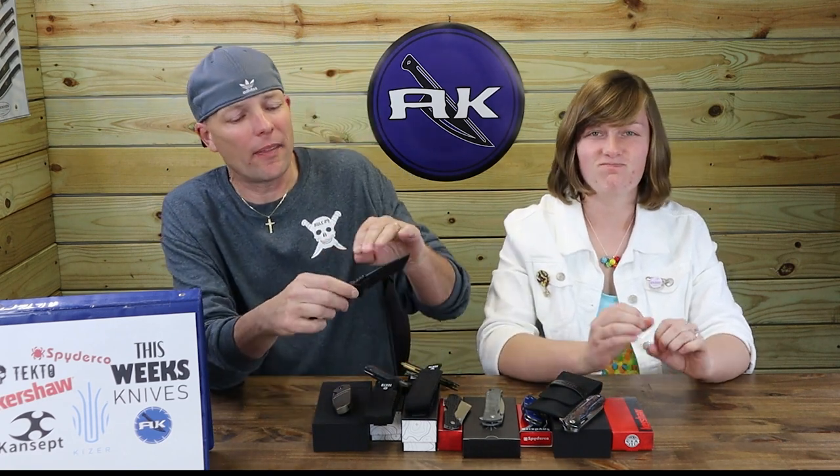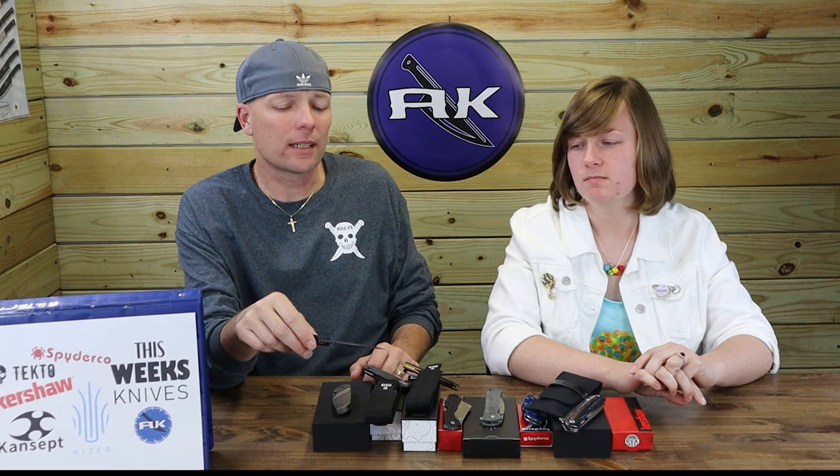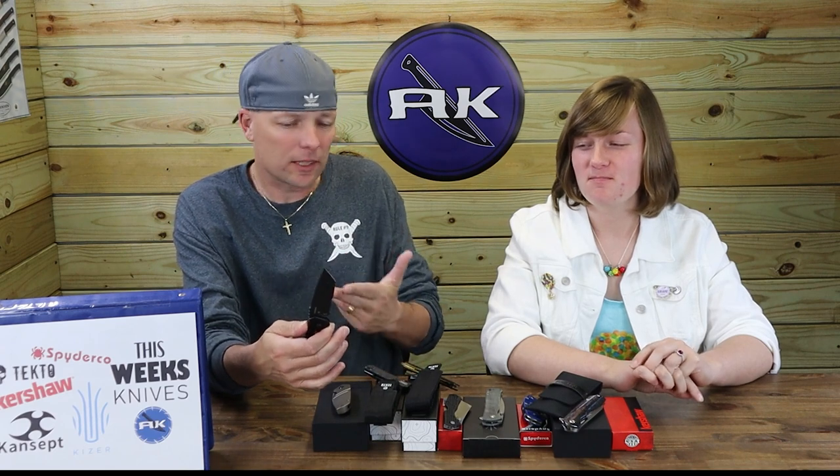I'm not complaining at all — I think it's a bargain. This thing's $200 at Kershaw's website everywhere you look, and we got it for $148. I'd pick it up today. I like the serration part — normally not a big fan, but you could cut some rope with that. They look very iffy, but they're not. I like the blade style.